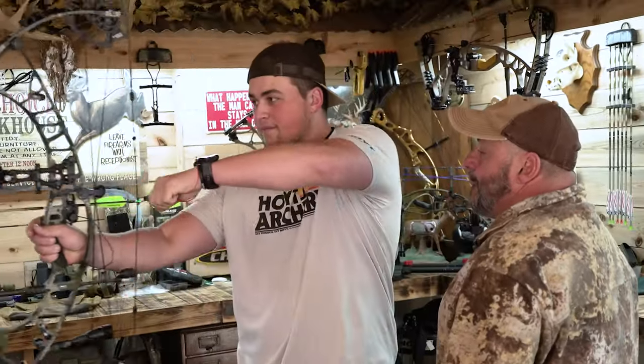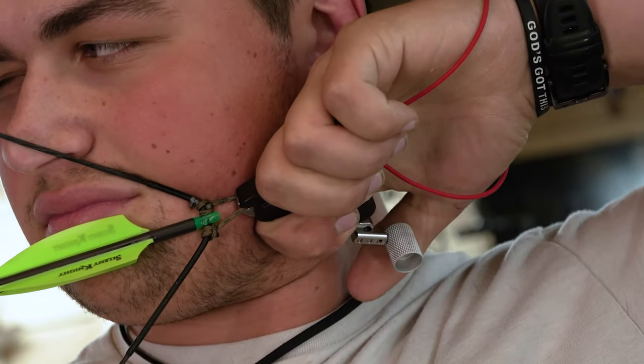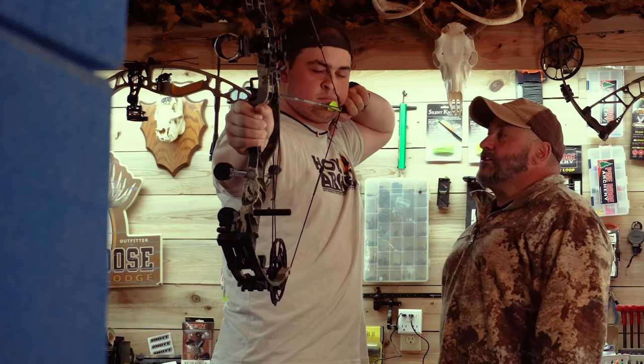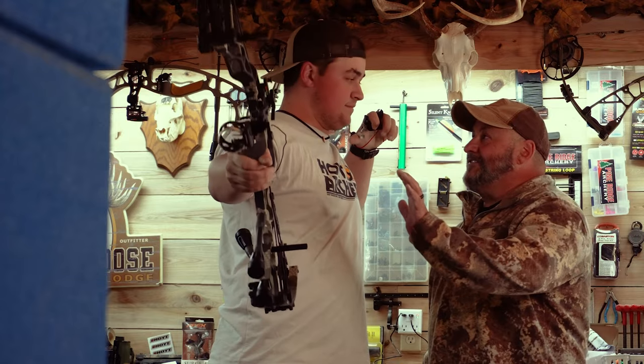Come to full draw, anchor. See how he rotates his wrist, gets the release in there, and all he's going to slowly do is start applying pressure to the release, keeping his bow arm steady — and it surprises you, doesn't it?